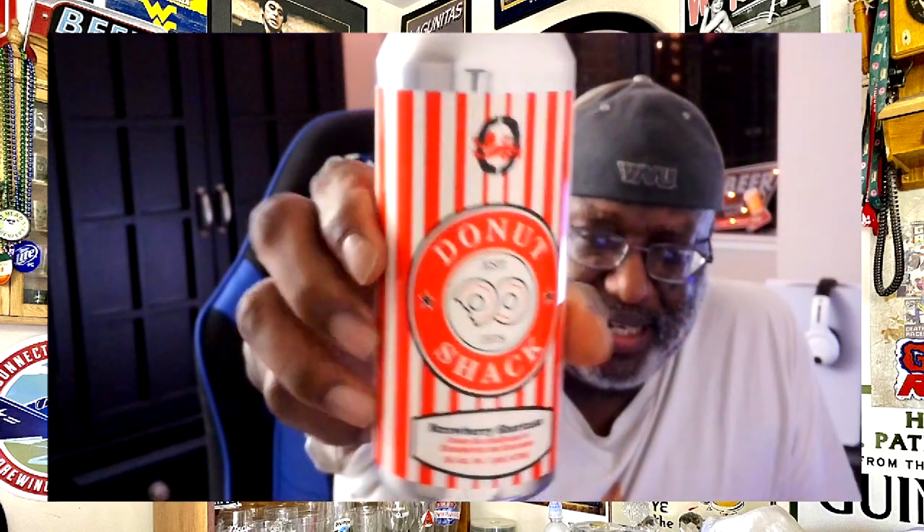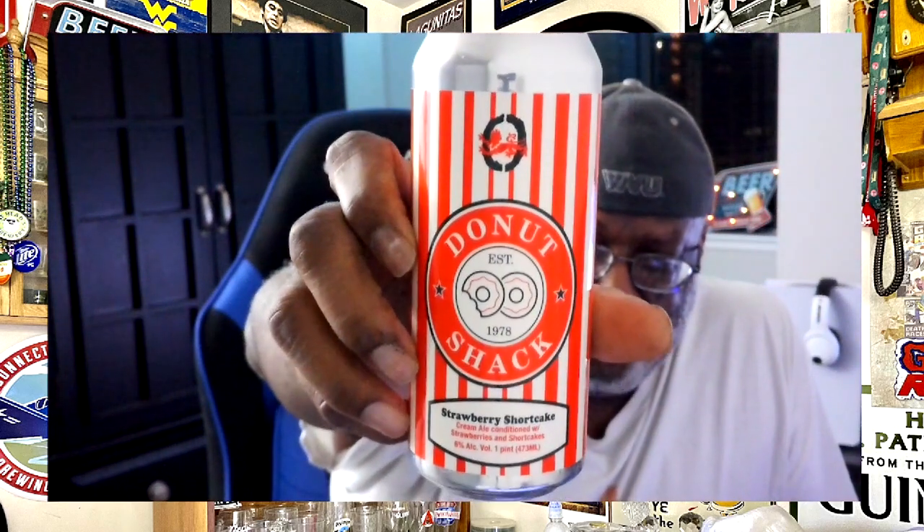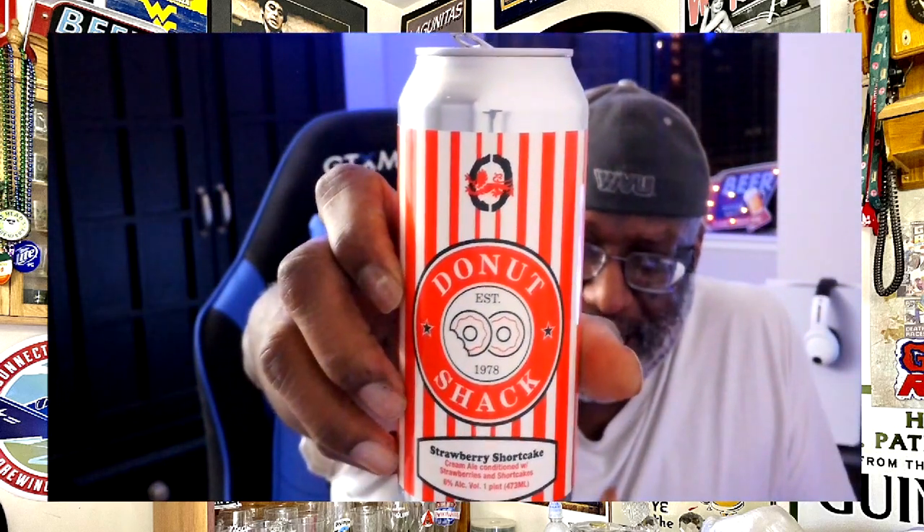Donut Shack Strawberry Shortcake, Oliver Brewin. If you've had it, let me know what you thought by leaving a comment in the comment section. It is something different, and that's what craft beer is about — trying different things and finding stuff you like. Some stuff you may not like, but that's okay too. It's all about experimenting and having fun. Thanks for checking out this video. I look forward to catching up with you guys soon. Keep drinking those good craft beers — remember, there's always time to get your beer on. Drink beer, live happily. Cheers everybody.